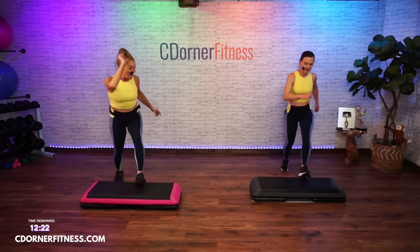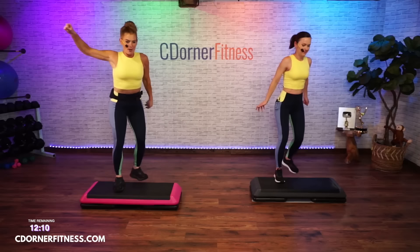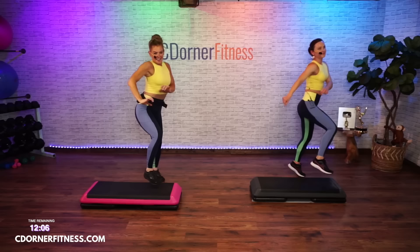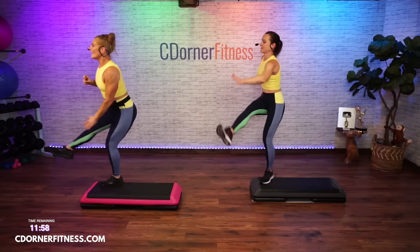Are you ready? Left foot up-rock tick-tock, here it comes — and up, and a rock, cabbage patch, and a cha-cha, scissor over, knee-kick-knee. Left up-rock tick-tock, up rock, cabbage patch, cha-cha, scissor over, knee-kick-knee. Good — give me a triple knee once. All right, legs back in the center.